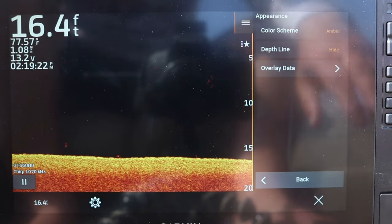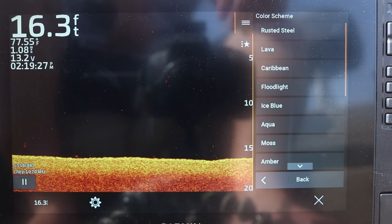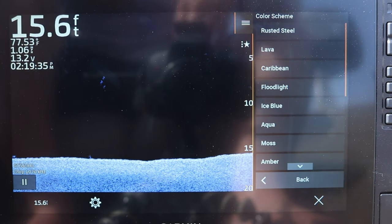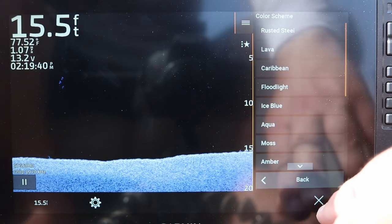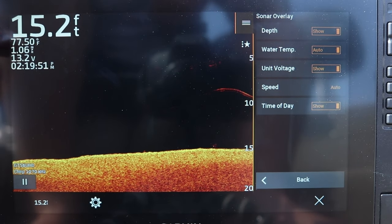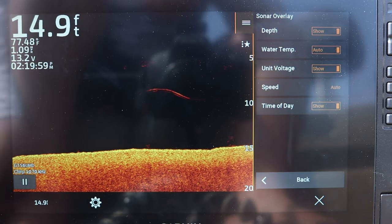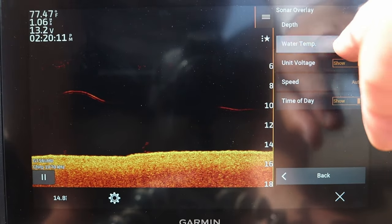The next is our appearance, which is your color scheme. I use the amber right out of the box — the default color scheme setting. I prefer it, but you can change to different patterns. The goal is to make sure you are comfortable with what you're seeing on the lake or river bottom. For overlay data, right now on the top left corner of my screen I've got depth, water temperature, speed, battery power voltage, and the time of day. You can turn all this stuff on and off just by clicking it and saying show or don't show — whatever you want to see.